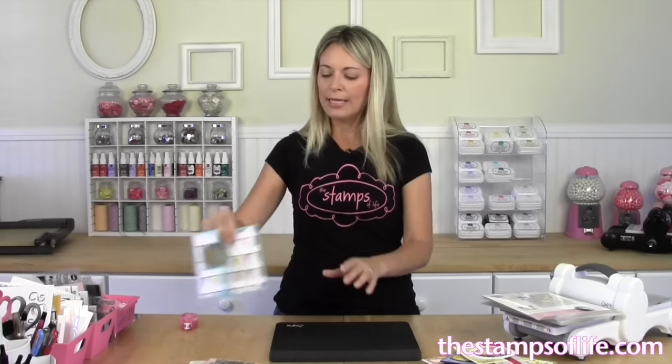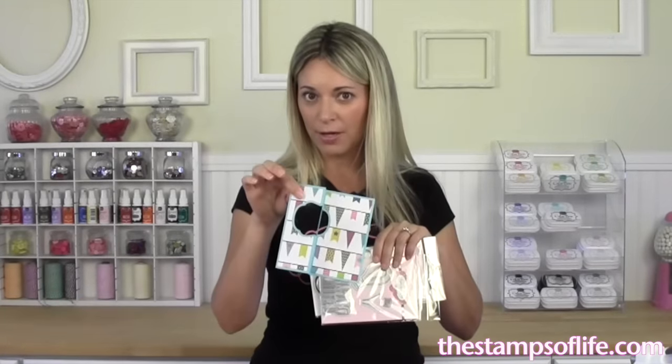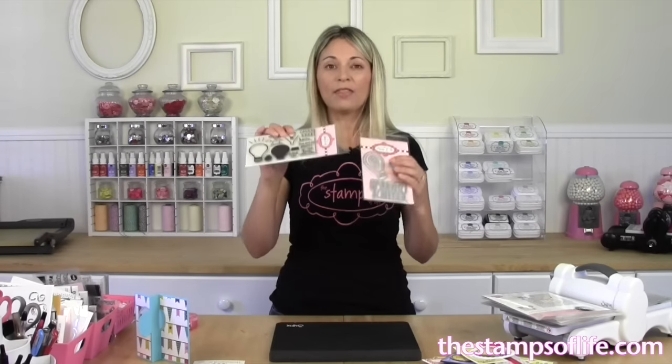You can use any of my stamps or dies you want — please don't use other people's products. Flip It card contest! Club members, don't forget your goodies are already on their way to you, as well as your free Flip It card pieces. Check out all the other Flip It die options on our website. If you're not a club member, check out the club — it's fantastic. TheStampsofLife.com. Thanks so much and I hope to see you again soon. Bye-bye!